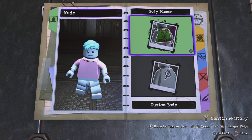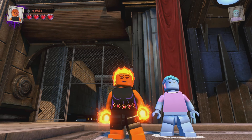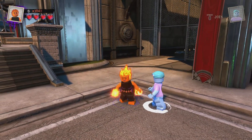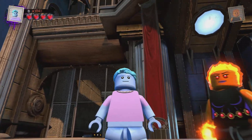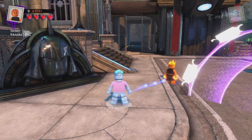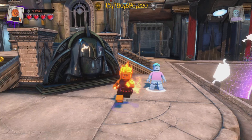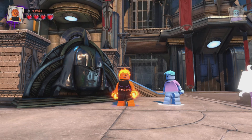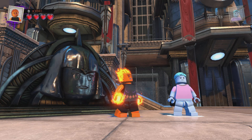Now all we gotta do is take Ember and Wade out to the Metropolis hub world and showcase them. Here they are — our custom Ember and Wade from the Pixar movie Elemental in Lego DC Super Villains. I think they look good. Ember is my favorite because she has a little more to her design. You can give Wade water effects on his hands, but it doesn't work as well as Ember's fire. Anyway, that's it — let me know which one is your favorite, thank you for watching, see you on the next one!